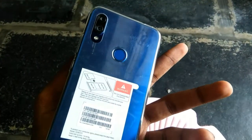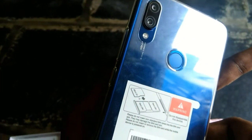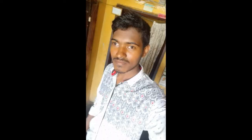Friends, it has a super premium looking finish. Friends, this mobile — the face unlock is fast, and the fingerprint sensor is also very fast. Friends, you can choose between fingerprint sensor and face unlock.